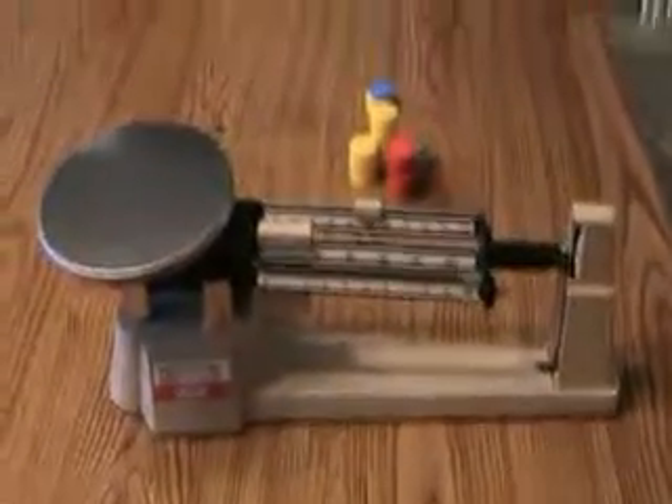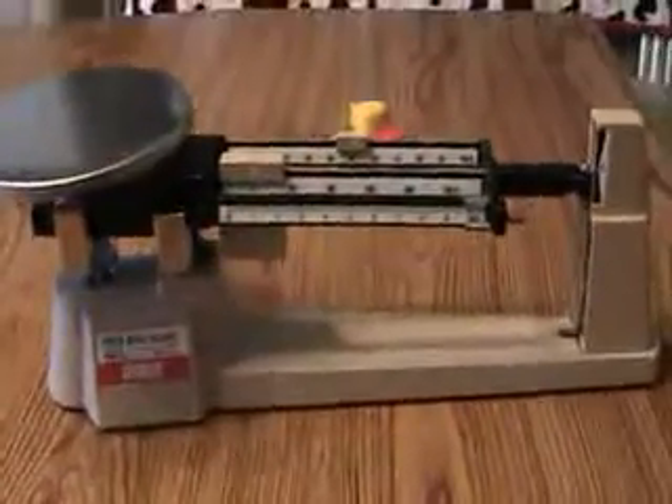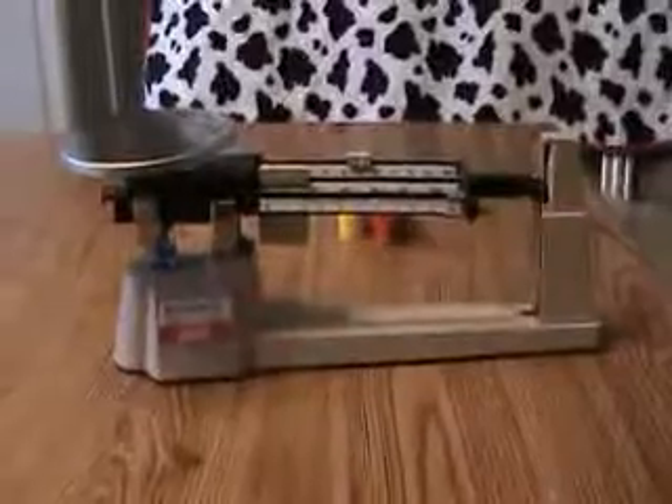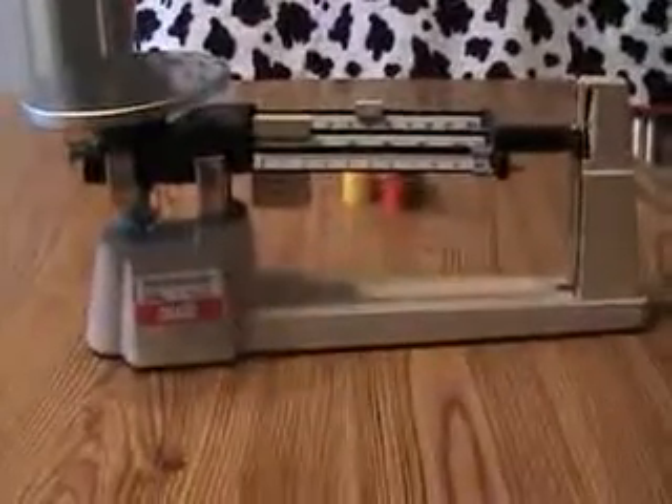Welcome to Chatterton Helping Hands. In this edition, we'll be focusing on how to use the triple beam balance. The triple beam balance is used to measure mass. Mass is the measure of the quantity of matter, basically meaning how much of a substance there is.